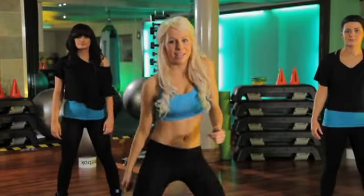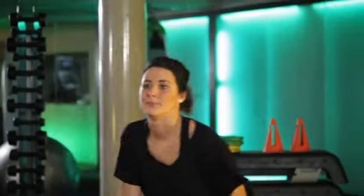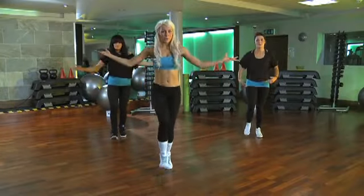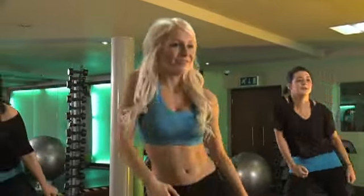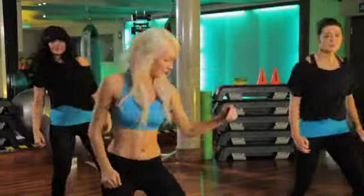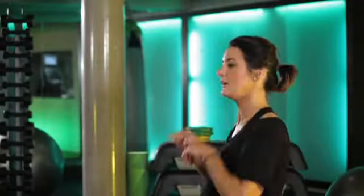All right, after that: shoulder travel, okay? You've got it. Okay, from the chest pulses, we step one, two, three, four — travel. Head ripple, pulse up — one, two, three, four.